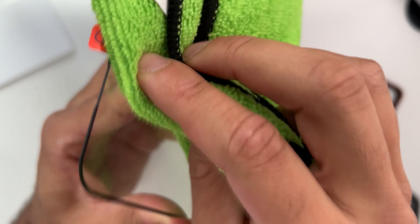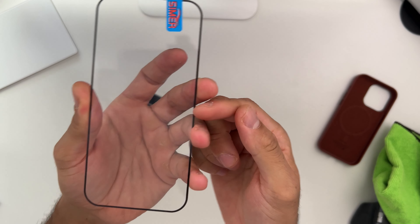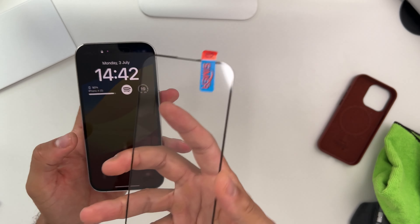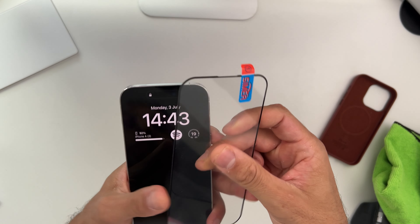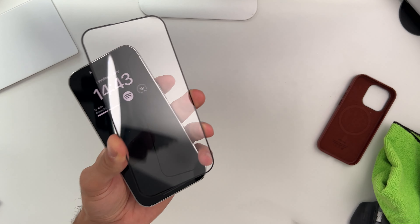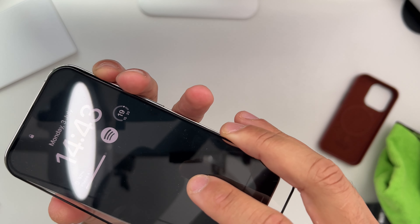Also, this screen protector seems to be a bit dusty so let's wipe it out. These come in all shapes and forms — there's also a privacy screen protector just to make sure that people can't look over your shoulder at what you're typing or the messages you're sending. Let's go ahead and put this one on the iPhone — remove that film and place it on top.